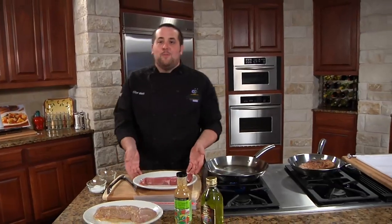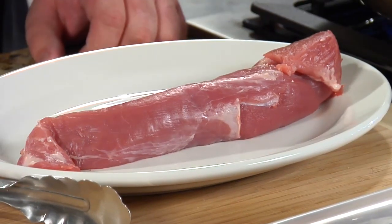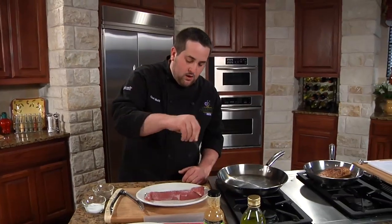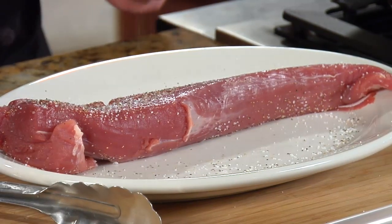What we have here is a pork tenderloin that I've already trimmed the fat and silver skin off of. A little bit of salt goes on just like so, and then a little bit of black pepper. There we are — and then of course we want to do all sides.